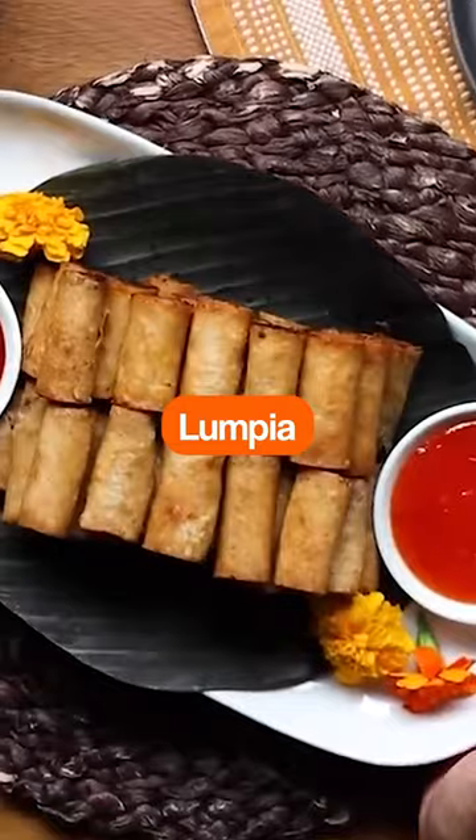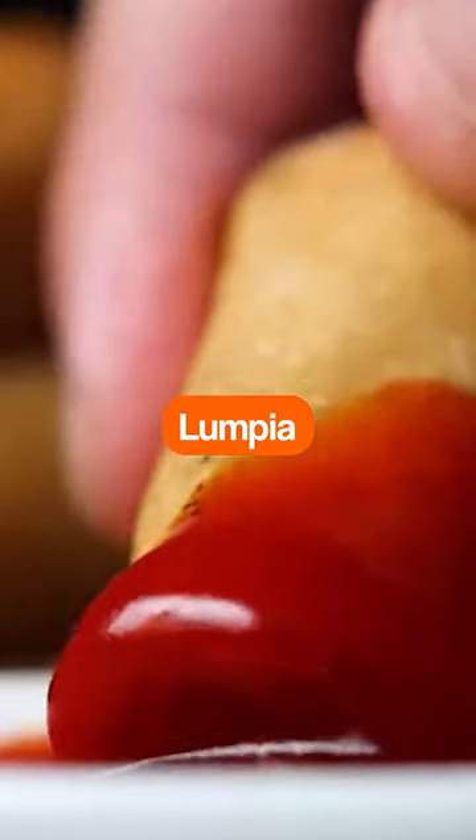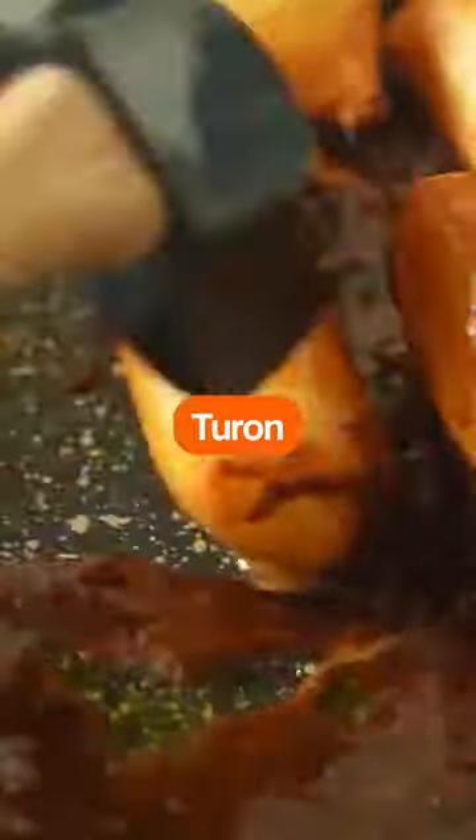Lumpia is a traditional party dish that is addicting and so good. They are perfectly bite-sized spring rolls, and turon is a deep-fried banana dessert coated in a brown sugar glaze — yum.